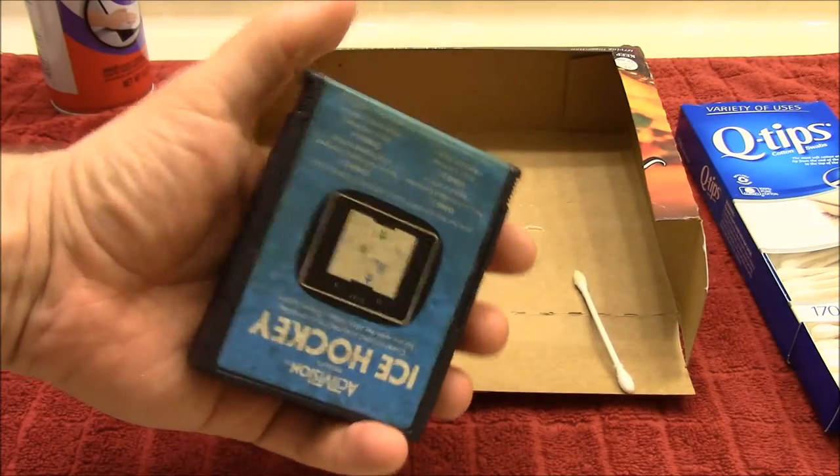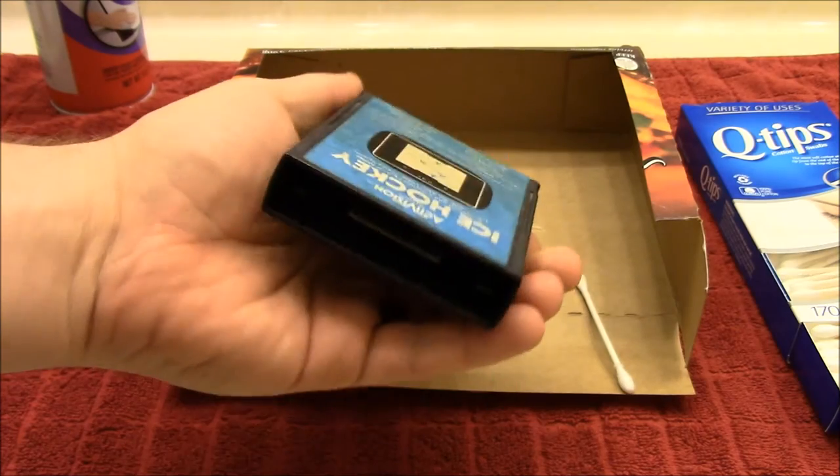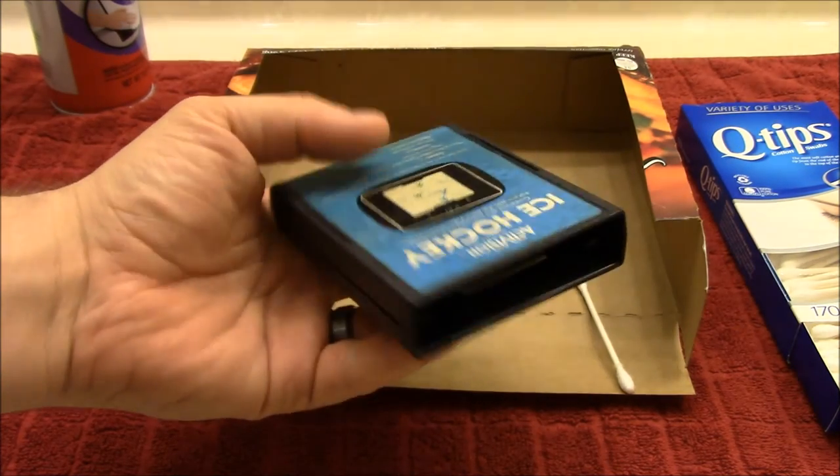And there you have it. That's how you basically take off a label and how you reapply it back to the cartridge itself. Thank you so much for watching.